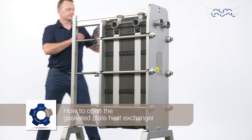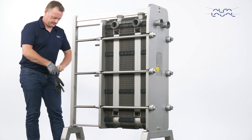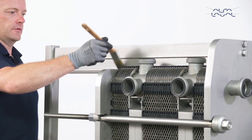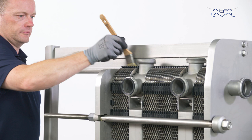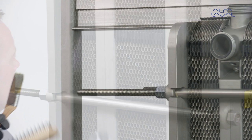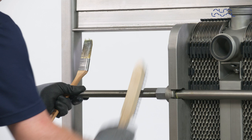How to open the gasketed plate heat exchanger. First, inspect the sliding surface of the carrying bar. Wipe it clean and apply grease. If you intend to remove the plates to change the gaskets, we recommend that you mark each plate pack. Brush the threads of the tightening bolts with a steel wire brush and grease the threads before loosening the bolts.